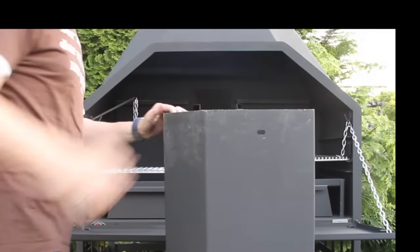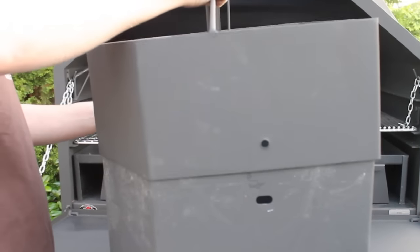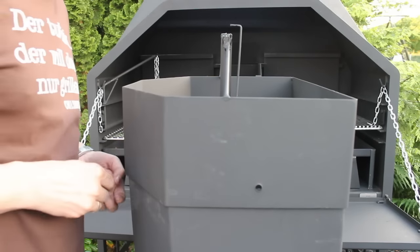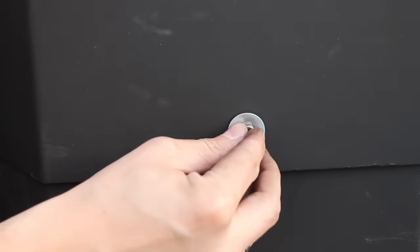This is the chimney — that's the first part. Then you have to add the upper part of the chimney, and the last part will be put on top. All you have to do is take the screw and fix this one in place.